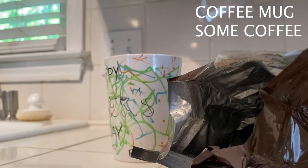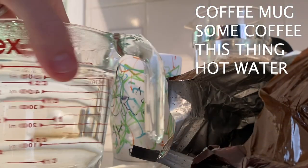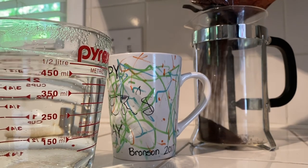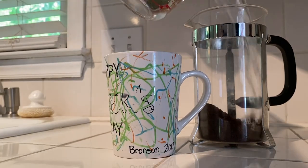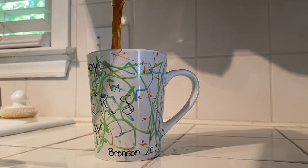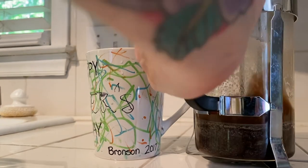Here's what you need: a coffee mug, some coffee, this thing, some hot water. Here's the steps: dump in some coffee — I don't know, this much looks right. Take your hot water, dump it in there, just spill it everywhere, it doesn't matter at this point. Press that thing down, pour yourself a nice hot cup and we're done.